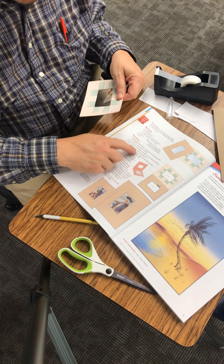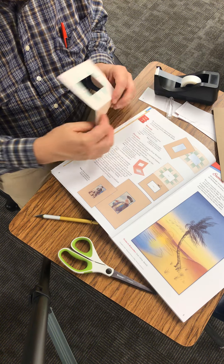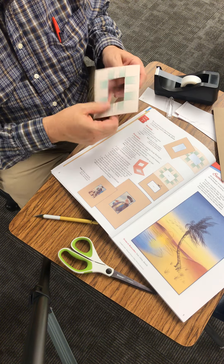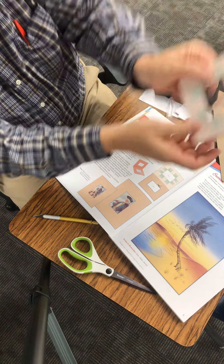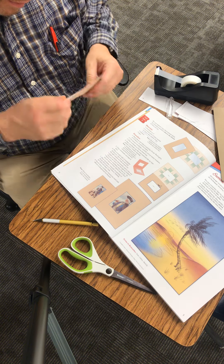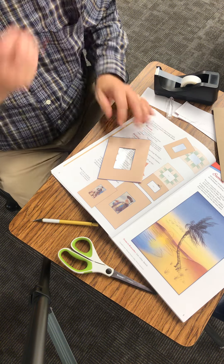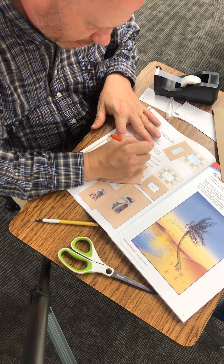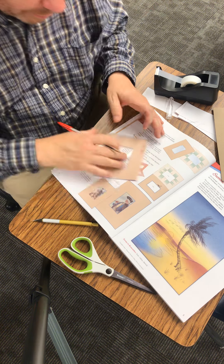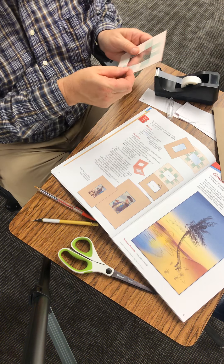It says open the viewfinder, lay flat with textured side up — so that's the textured side. Now we have this viewfinder where I can look through and see certain things. Then it says close the viewfinder and tape it shut. With the unmarked side of the viewfinder — first thing I'm going to do is put my name on it, because once you put your name everybody will know whose it is when you lose it. Then I'll go ahead and tape it shut.